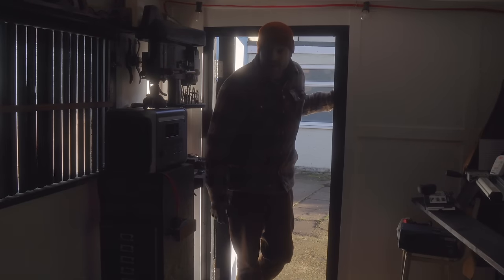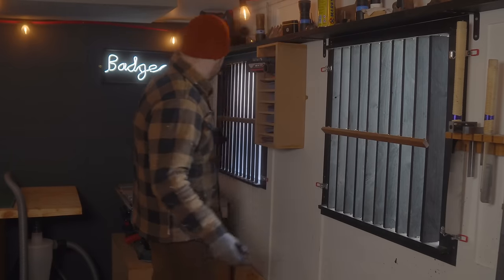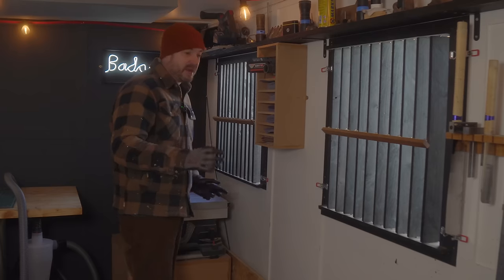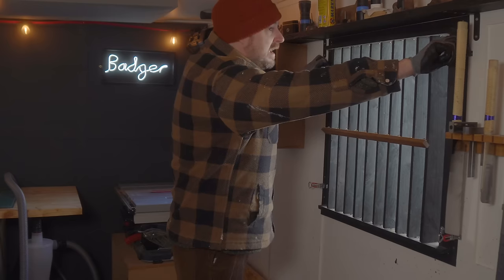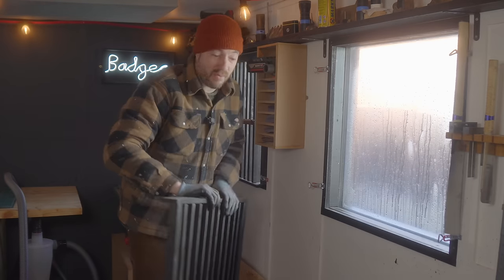Hello everyone, time for another update. I've not even been in this workshop a year yet but I've done lots of changes. I made these shutters and they work great, but I built them in the summer when the sun was quite bright, so these days most times I'm filming I take them off the windows.